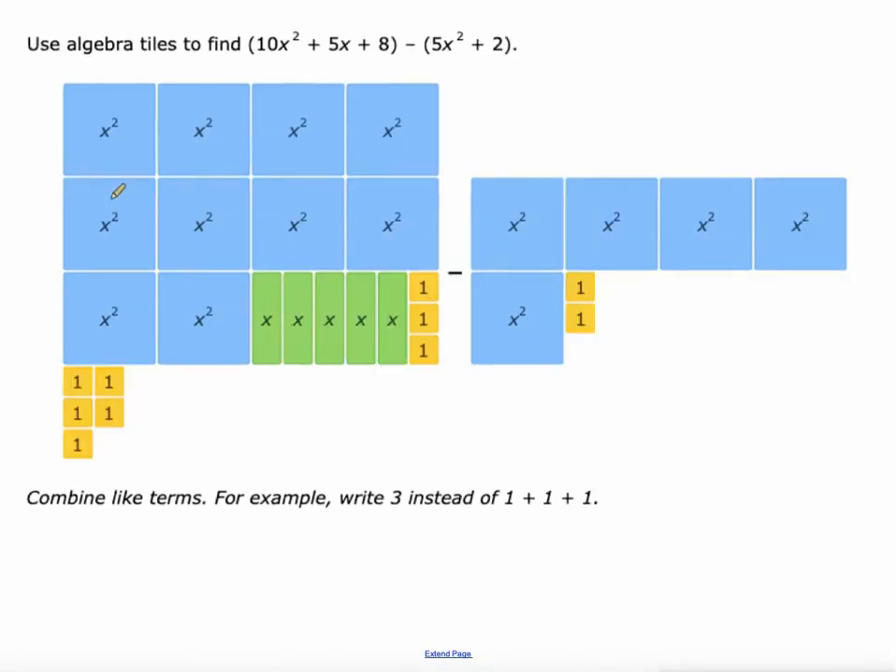We're just adding them both together. Things get a little trickier with subtraction though. So we have 10x squared plus 5x plus 8 over here on the left and we're going to subtract 5x squared plus 2. So it's really that we've got 5 x squareds that we need to subtract over here from the left, which just leaves us with 5.